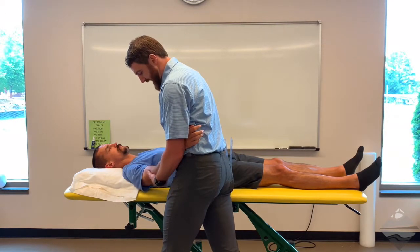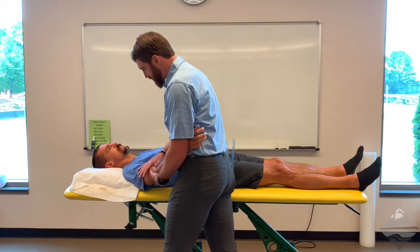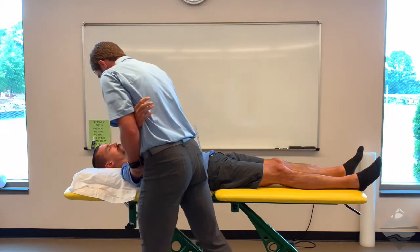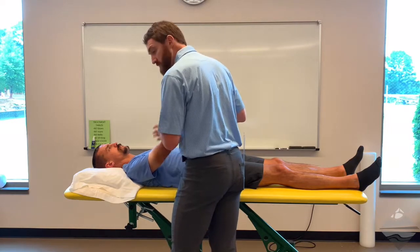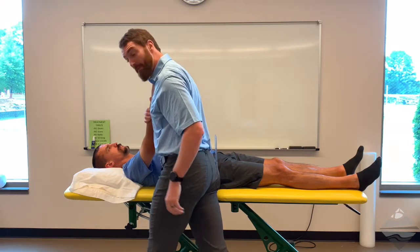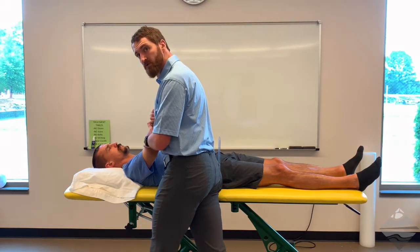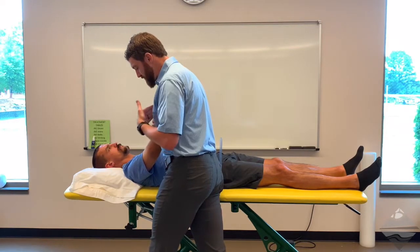My hand is at and above the elbow, so I have the upper extremity fully supported. At this point I can move into abduction or work into degrees of flexion. Notice at all times I have one hand on my patient, and I'm using my body to come into contact with their arm. The more surface area and contact between your body and theirs, the more likely they're going to be able to relax and allow that movement to occur naturally.